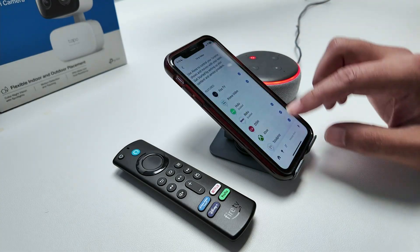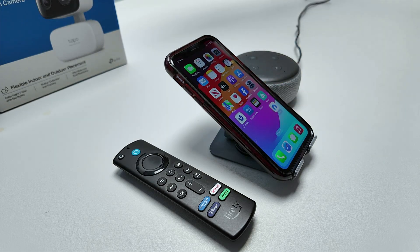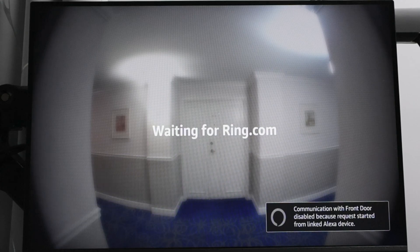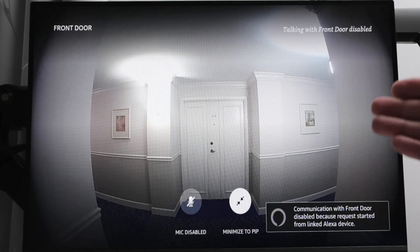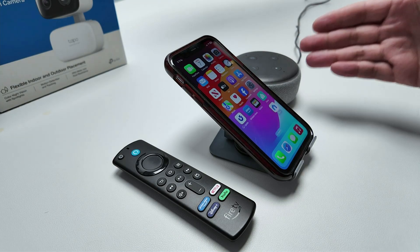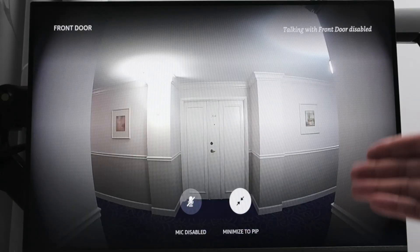Let me close everything here. I'm going to unmute and ask Alexa: show door camera. There we go — when you look here, you see the Ring camera, which is my door camera. So pretty simple — as long as I ask the Echo Dot here to show any camera, it's going to display on this TV because it's linked.